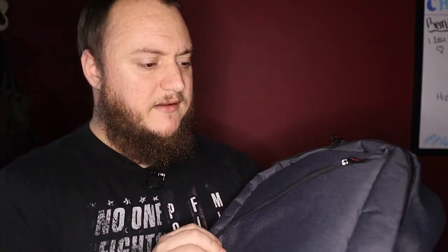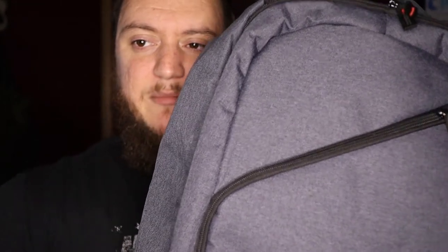The backpack itself is polyester — it feels more like denim to me. You can get it in a couple of different colors: black, the gray that I have here, and I believe they also have a navy blue option. This is a backpack dedicated to carrying electronics. It is sold as a Nintendo Switch carry case, but there are so many options for this thing, and I'll show you what I mean.